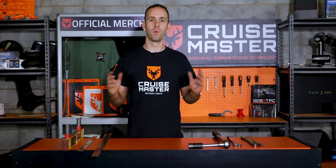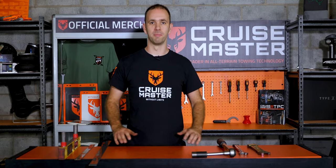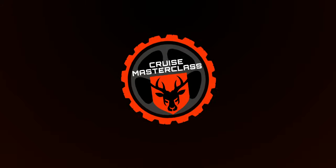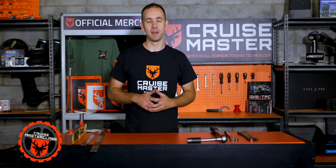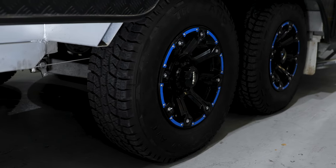Hi, I'm Andrew from CruiseMaster and welcome to CruiseMaster Class. Today we're going to be talking about wheel alignments. If you own a caravan or trailer with independent suspension, a wheel alignment is a critical part of the maintenance of that vehicle.